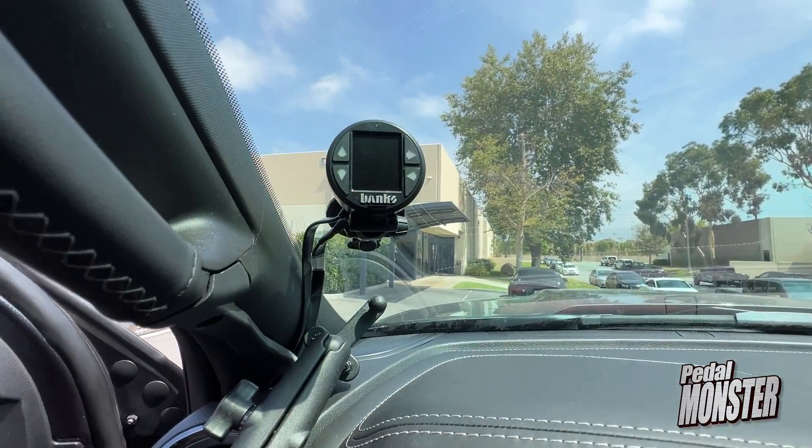The pedal intercept is connected. Now it's time for the iDash. Okay, iDash installed — ready to calibrate the Pedal Monster.